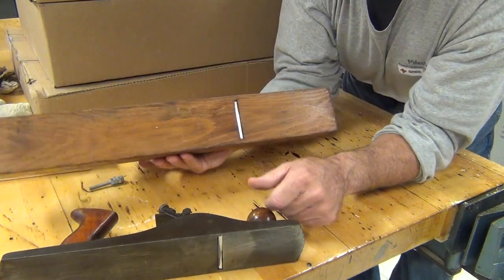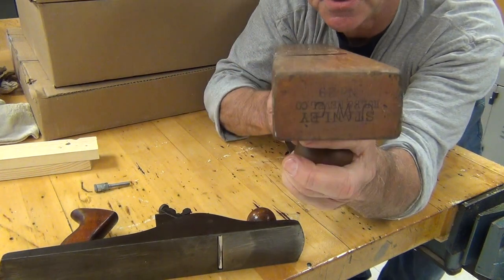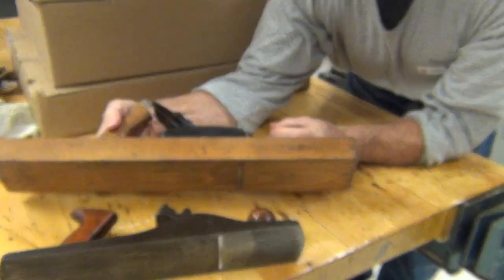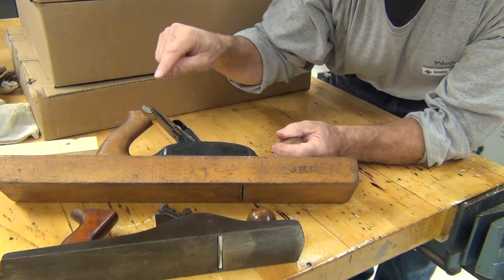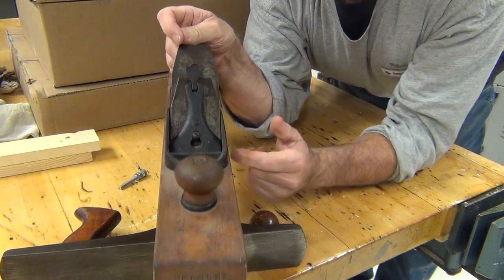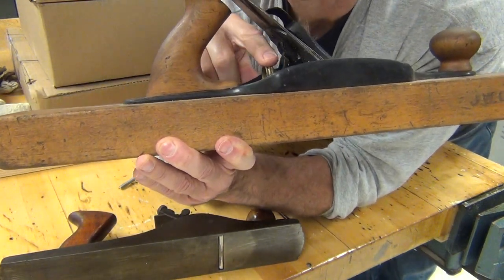This blade is also sticking out just a little tiny bit — if we look down the surface you can see it. The other thing to notice is the mechanisms here: this lever, if you move it back and forth, that changes the angle of the blade poking through.